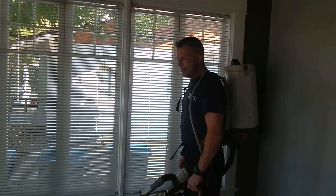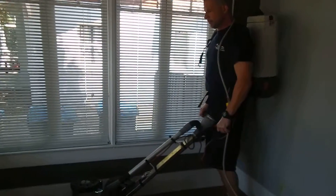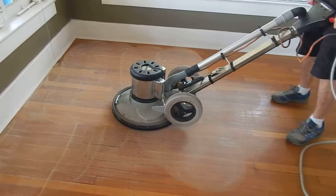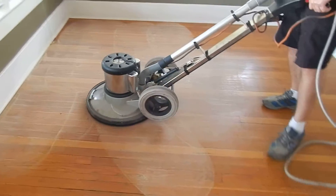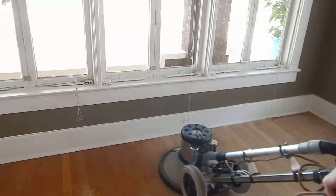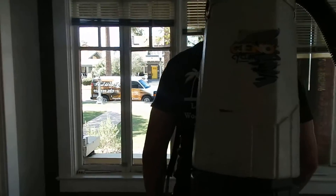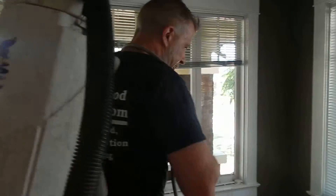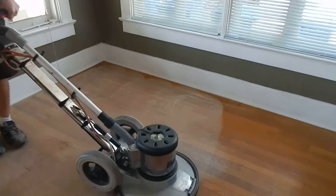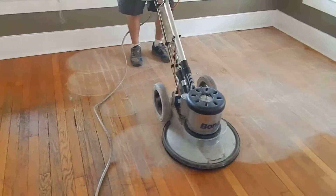I'm going to pop the grain, and then after that I'm going to go with the grain. I'm going to cover the grain on the wood side and go across the wood, then peel it down.